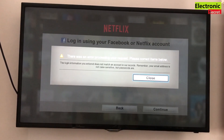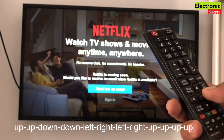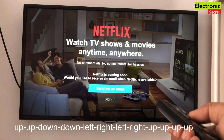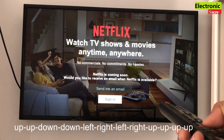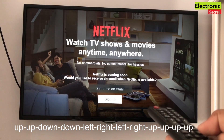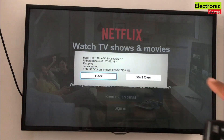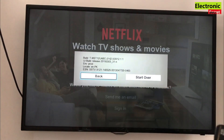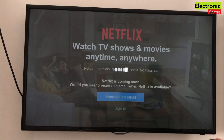To fix this, we have to enter a secret code from the remote. Open the Netflix main sign-in page and press the key combination: up, up, down, down, left, right, left, right, up, up, up, up. This is a secret code — now click on Start Over.